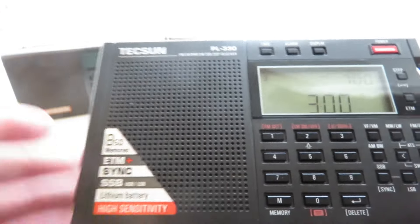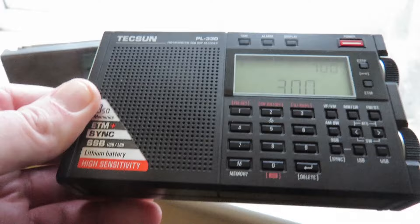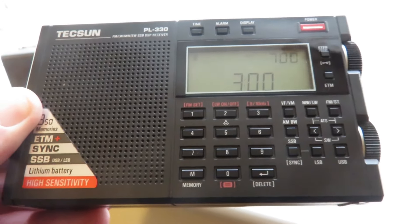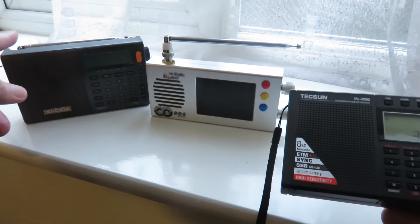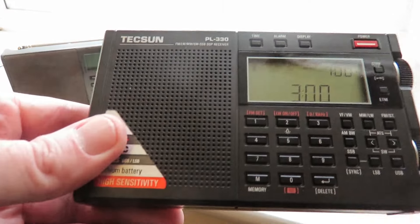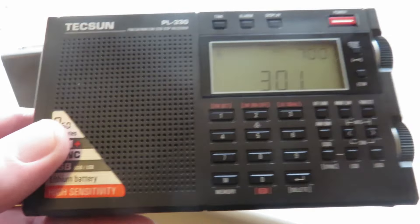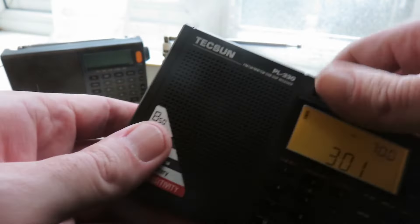The best things about the Tecsun PL330 are that it's the most portable — it's smaller than the XH Data D808 as you can see — and it fits in almost all pockets. The sound is also very nice for casual listening. The XH Data has better audio definition and intelligibility for DXing, especially with muddy audio, but the PL330 sounds fantastic for listening to music or casual station listening. It can also be charged via USB.